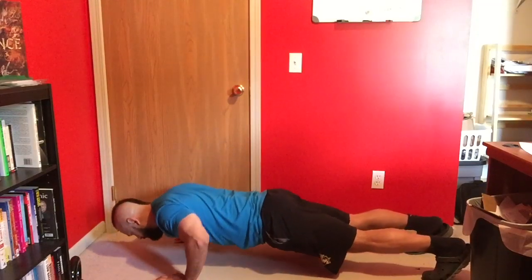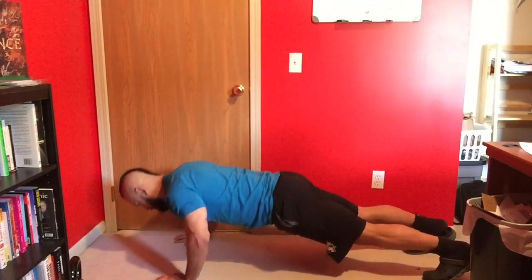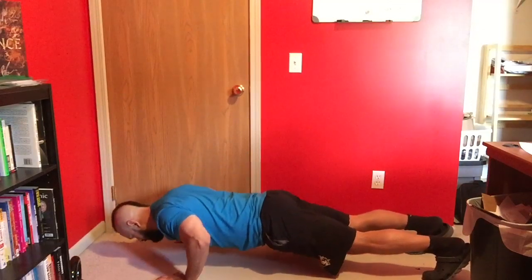Make sure you're leading with the chest on the way down, and there should be no sagging between the shoulders and the feet.